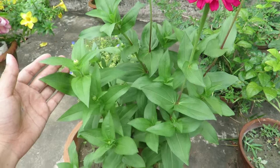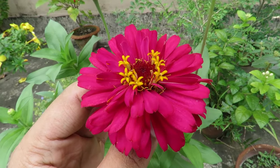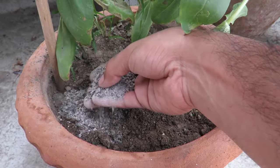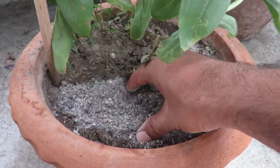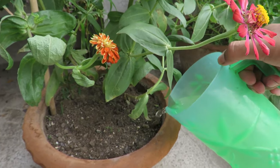Zinnias will bloom even if you don't fertilize them, but to get lots of good quality flowers you can feed them weekly with an organic liquid fertilizer, especially if you're growing them in a pot. Once a month you can add some fresh compost around the soil and a little slow release fertilizer — that will be enough. They bloom pretty well with minimum fertilizing.